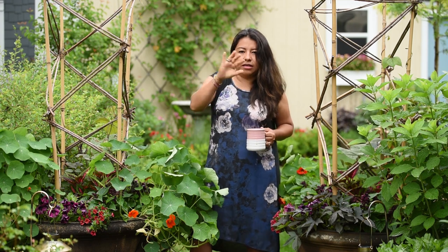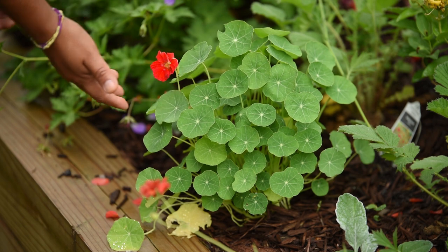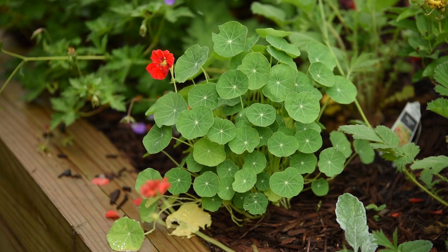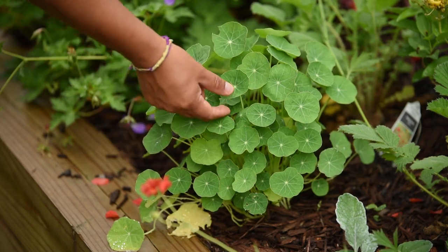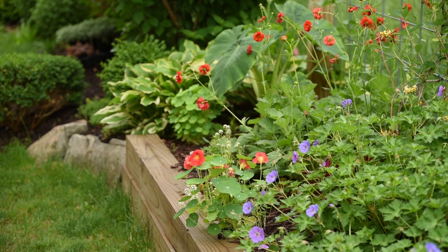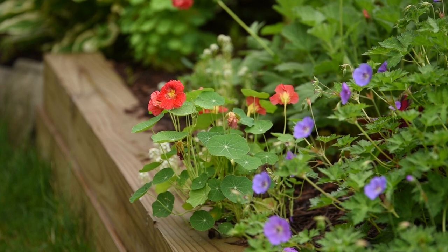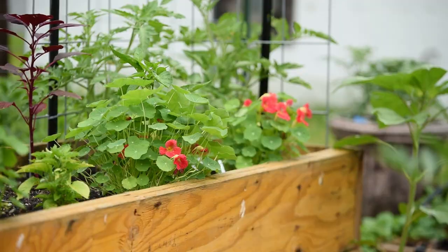The nasturtiums next to my honeysuckle wall are a little bit smaller, but they were also planted a little later than the ones in the containers, and I haven't fertilized these ones yet — I might do that this coming week. After all that rain stops here in central Indiana, it has been crazy. The rain is great for the plants, but it doesn't let me work outside, and that's okay — sometimes I need that break.